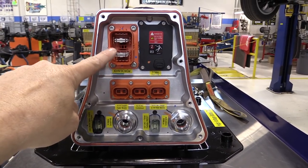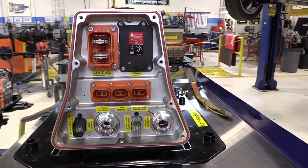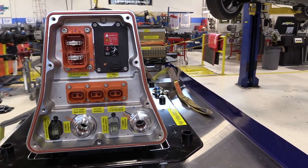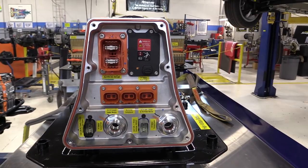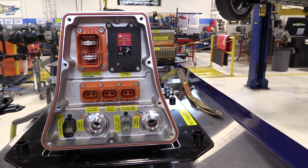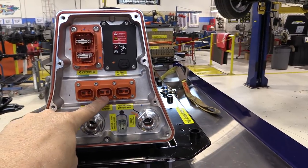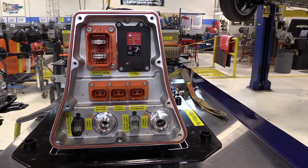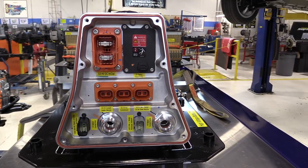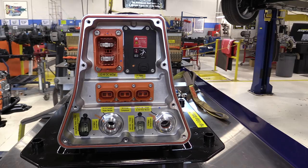On the front of the Chevrolet Volt battery we have the large two-wire electrical connection that feeds current from the battery to the inverter assembly to drive the electric motors in the transaxle. We have two coolant fittings - an inlet and an outlet - and two low voltage electrical connectors for communication with the battery energy control module. Then we have three outputs: one to the coolant heater module for the passenger compartment heater core, two for the air conditioning compressor, and three is both an output to our 14-volt power module in the trunk and an input from our plug-in charger.